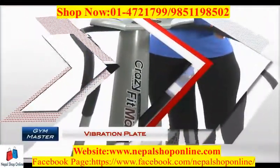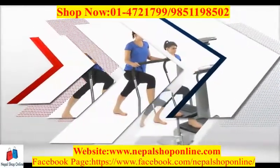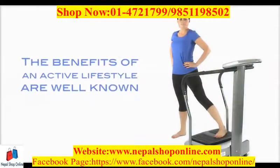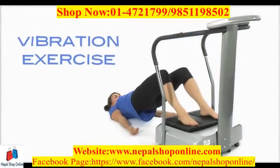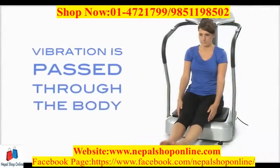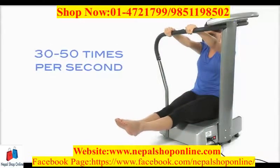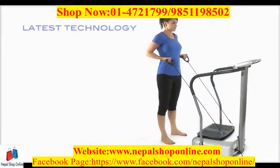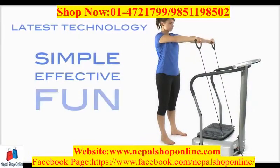The original Gymmaster Vibration Plate. The benefits of an active lifestyle are well known, and one of the best ways of achieving that is through vibration exercise, where a vibration is passed through the body causing muscles to contract at 30 to 50 times per second. A Gymmaster Vibration Plate uses the latest technology to make exercise at home simple, effective and fun.